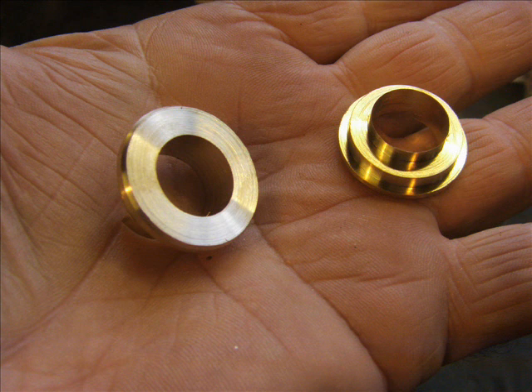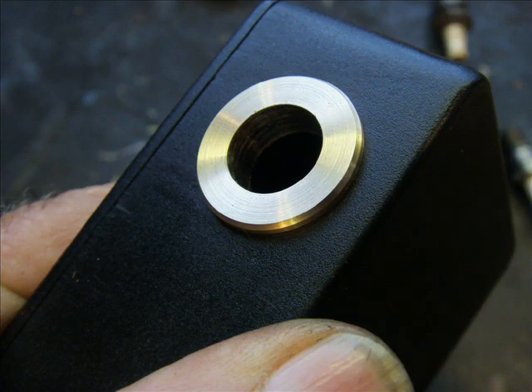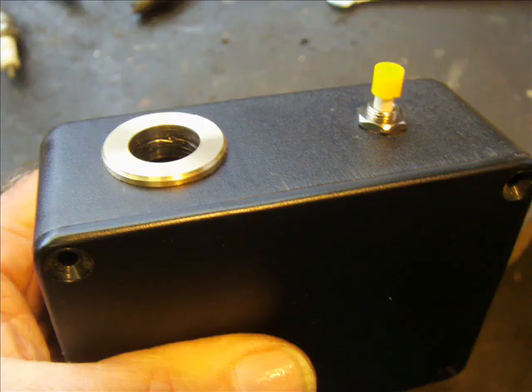Make a hole in your plastic box to take the bezel. Make this accurate so it's a good tight fit. Here's the bezel pushed into the plastic box at one end. At the other end, fit a push-to-make single pole switch.